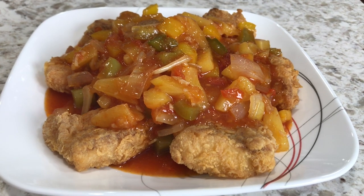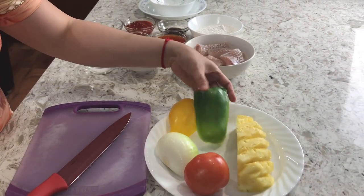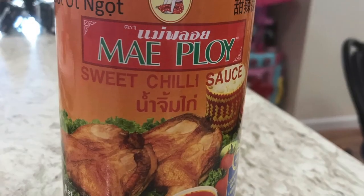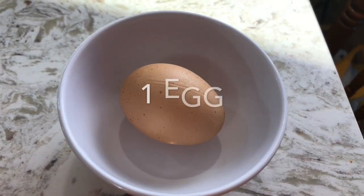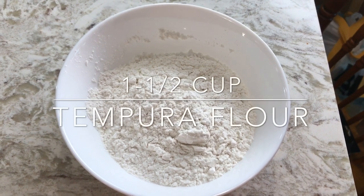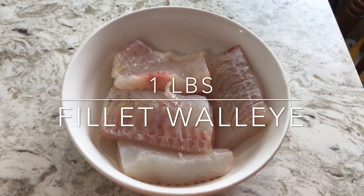Today I'm using one tomato, a quarter pineapple, a quarter yellow bell pepper, a quarter green bell pepper, half a sweet onion, 1 teaspoon of salt, 5 tablespoons of sweet chili sauce, 1 tablespoon of oyster sauce, 1 tablespoon of sugar, 1 egg, 2 cloves of chopped garlic, 4 tablespoons of ketchup, 1 and a half cups of tempura flour, 1 tablespoon of granulated chicken flavor soup base mix, canola oil, and 1 pound of fillet walleye.